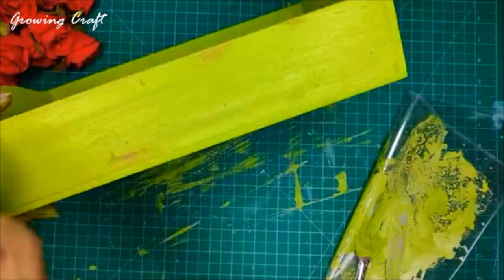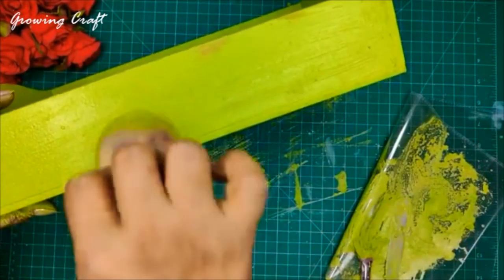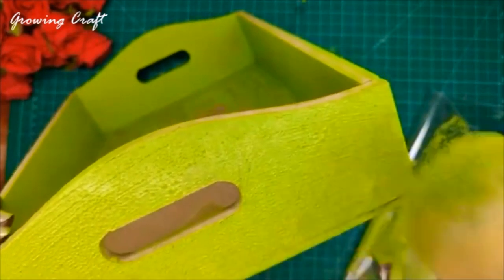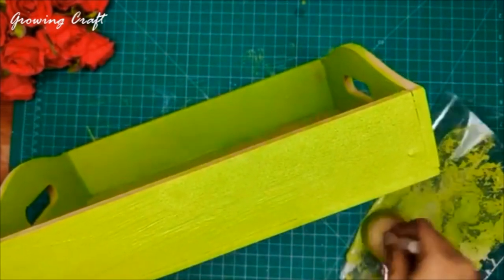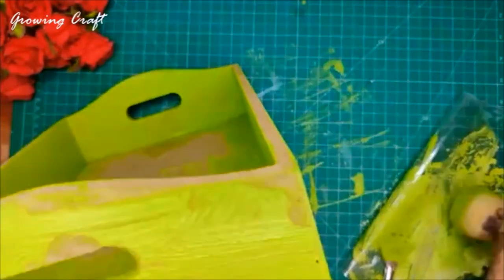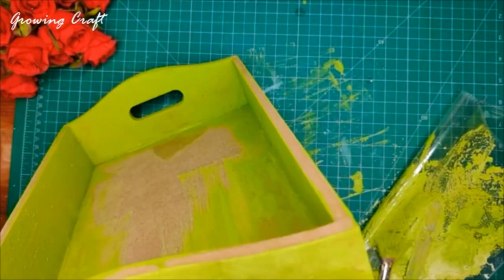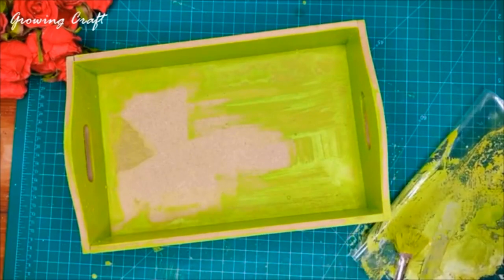Now we are going to repeat the process on the sides. This is just to make sure that the background becomes smooth and easy to work on. I hope my screen is visible and the tutorial is clear. Just in case you have any doubt, you can comment on our YouTube videos. We are doing a lot of videos on mixed media art, clay, and all those tutorials are absolutely free.